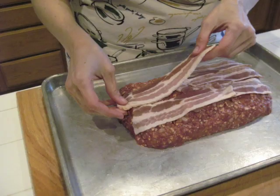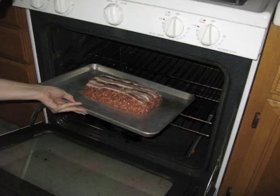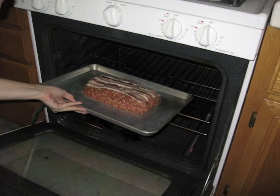Then drape the bacon slices over the top of the meatloaf, bake for 30 minutes at 400 degrees, reduce heat to 350 degrees, and cook for 30 minutes or until done.